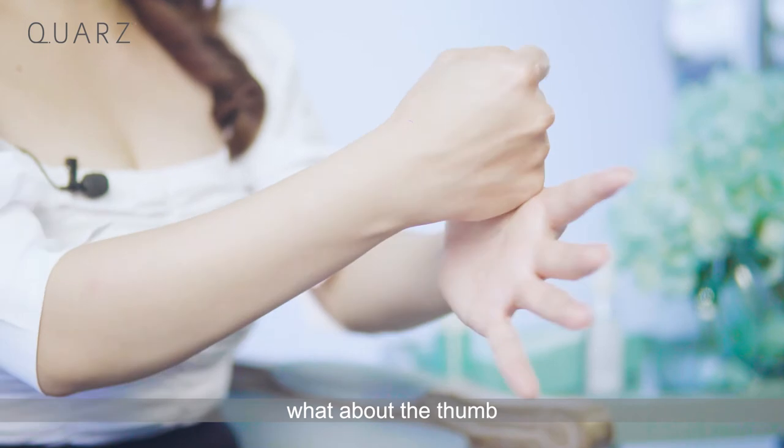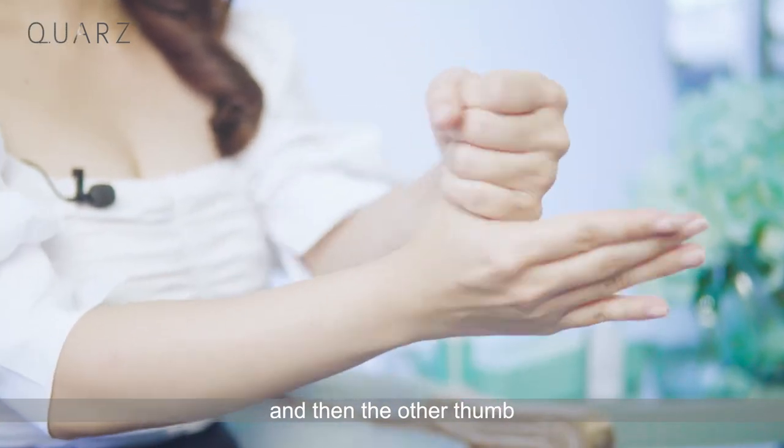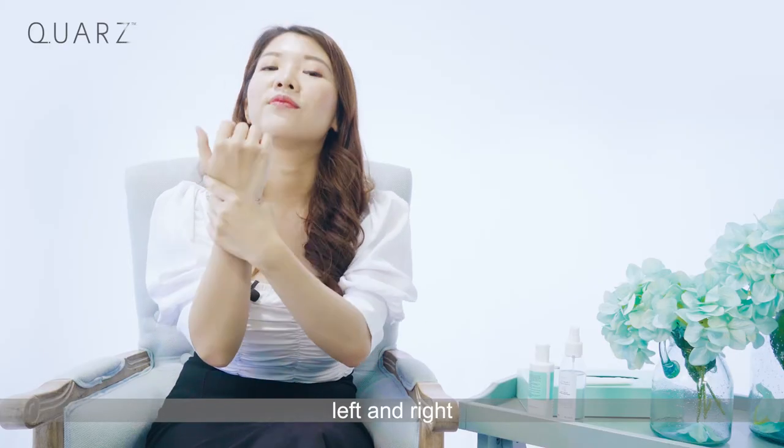What about the thumb? Do it in a twisting motion — left and then right. And last but not least, the wrist — left and right.